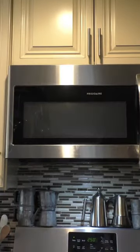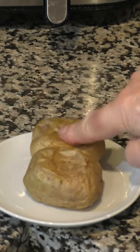It takes about four minutes to microwave one medium small sized potato. The potatoes are soft to the touch.